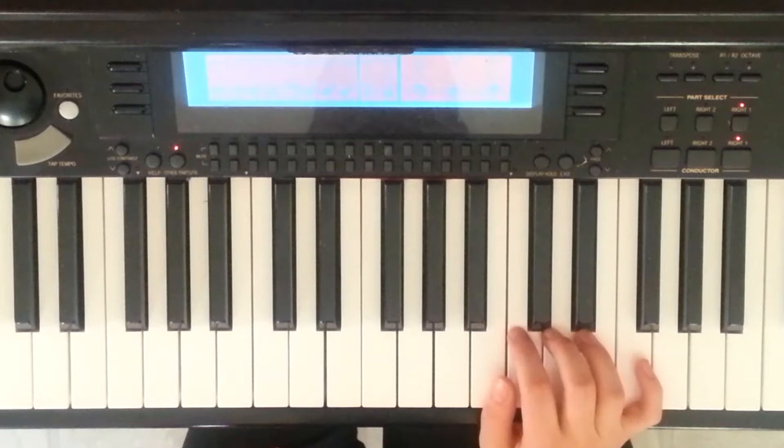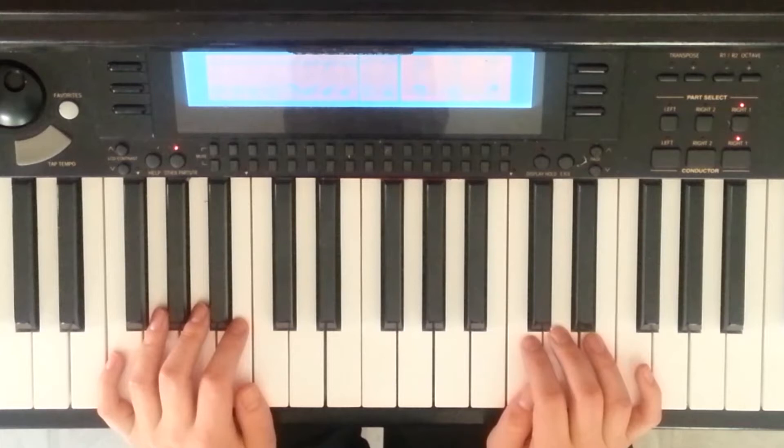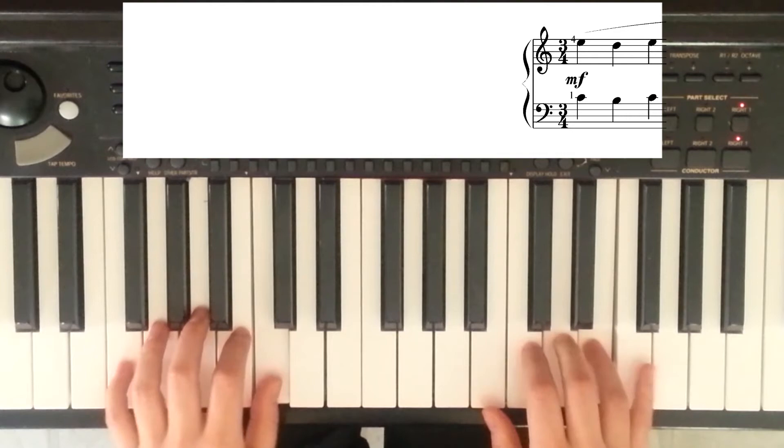I'm going to pretend this is my first time going through the piece hands together. I'm going to look at just one line and go really, really slow — slow enough that I can be completely accurate. Your first attempt might be at this tempo or even slower. One thing to keep in mind: you still want to focus on keeping it beautiful even though you're playing it slow. This will probably be pretty difficult at first because your hands are doing two completely different things — the right hand playing smooth and the left hand playing detached. That requires a lot of concentration. The best way is to go really slow, giving yourself enough time to mentally process everything, and once it starts to gel, you can start speeding it up incrementally.